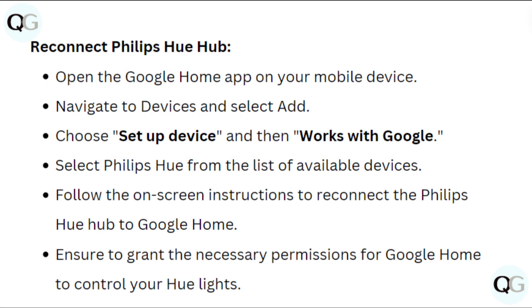Re-Connect Philips Hue Hub. Open the Google Home app on your mobile device. Navigate to Device and select Add. Choose Setup Device and then Work with Google. Select Philips Hue from the list of available devices. Follow the on-screen instructions to reconnect the Philips Hue Hub to Google Home. Ensure to grant the necessary permissions for Google Home to control your Hue lights.